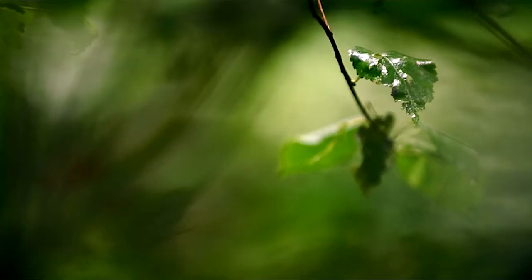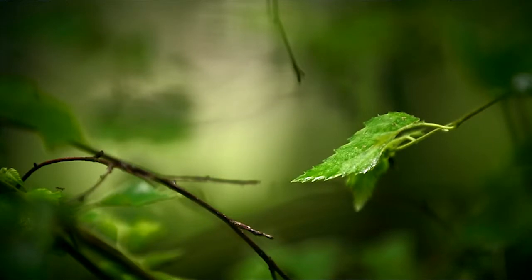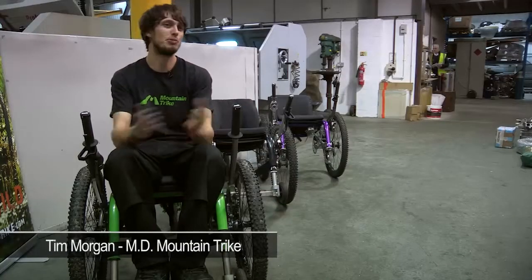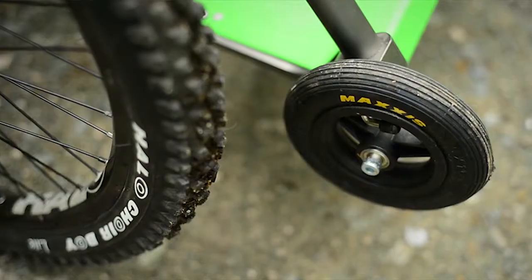At the moment, the closest thing you'll get to an off-road wheelchair is basically a standard wheelchair with knobbly tyres on, and there really didn't seem to be that kind of mountain bike equivalent wheelchair that was off-road capable but practical as well. So that was when I set about designing the mountain all-terrain wheelchair.